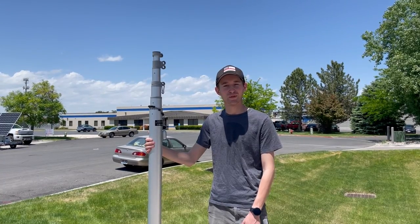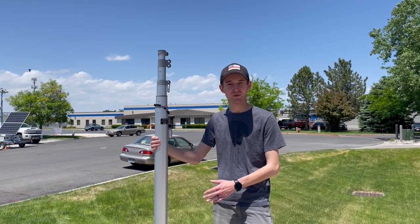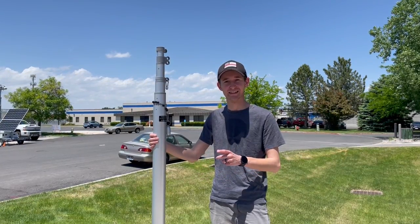Hey guys, this is Sam with Service First Products. One of the most common questions we get about our telescoping flagpoles is: can you fly a flag at half staff? And the answer to that is yes.